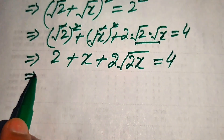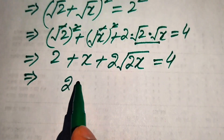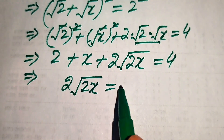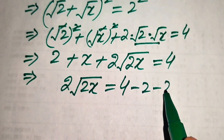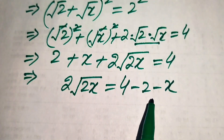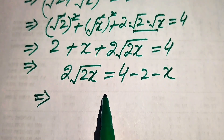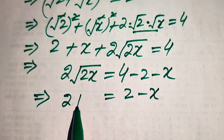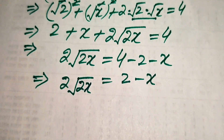Our target is to eliminate the square root sign, so we move all other terms to the right hand side. This gives 2 times square root of 2x equals 4 minus 2 minus x. Simplifying, we obtain 2 times square root of 2x equals 2 minus x.